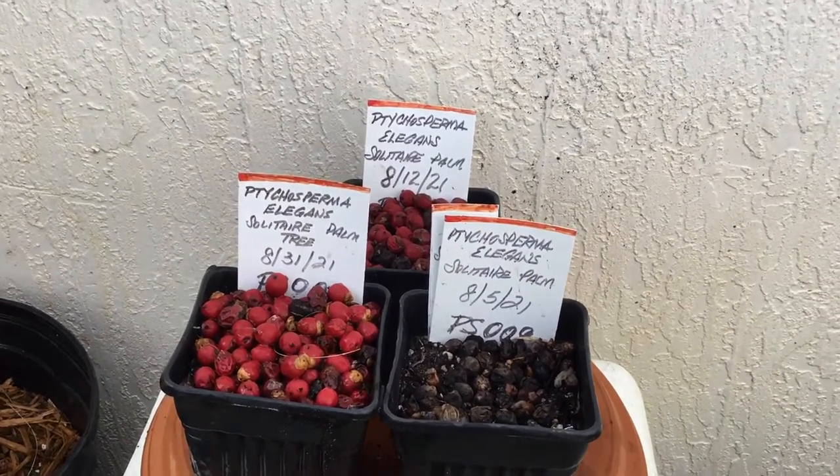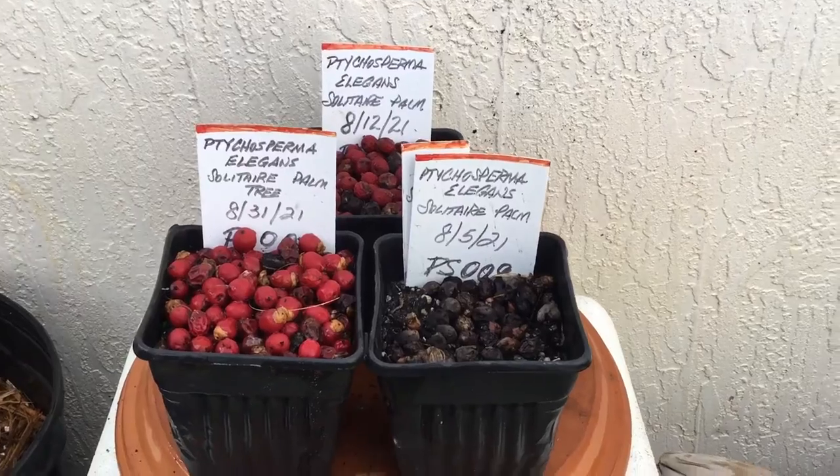Hi, this is Margaret from the Royalty Garden. Today we're looking at the solitaire palm tree seeds.